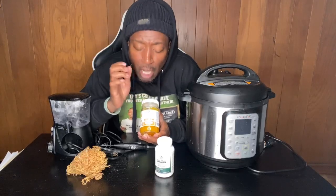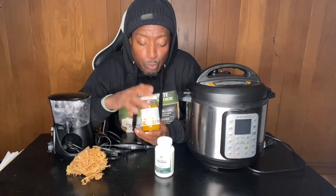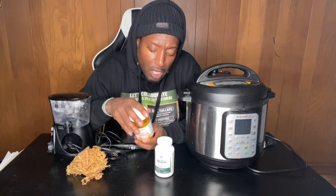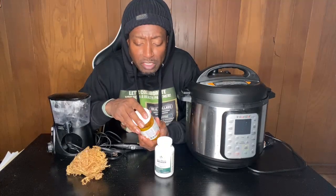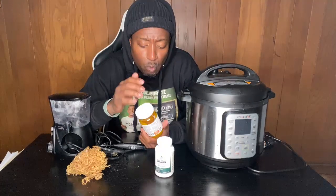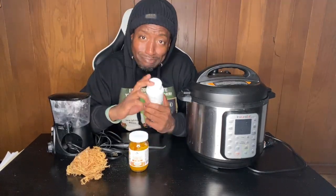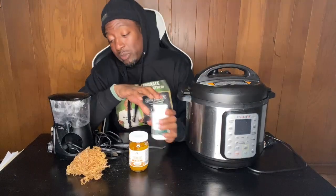This is turmeric sea moss gel. I have a trifecta bundle so you can get turmeric, ginger, and plain all in a bundle. You'll get a 16-ounce jar — that's a pound — and they come in glass jars with expiration dates. If you're traveling, sea moss capsules are my favorite option.